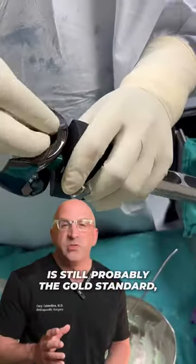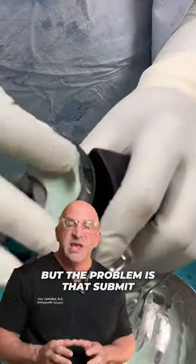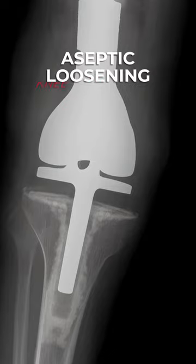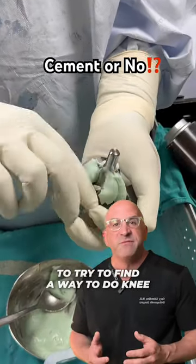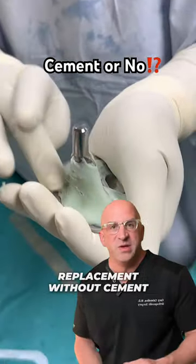Cemented knee replacement is still probably the gold standard, but the problem is that cement, that glue, can break down over time. So there's great interest in young people to try to find a way to do knee replacement without cement.